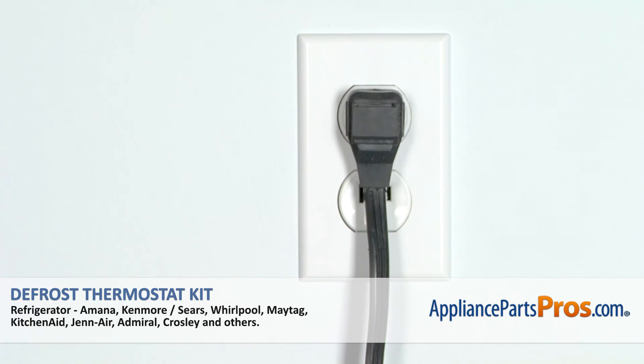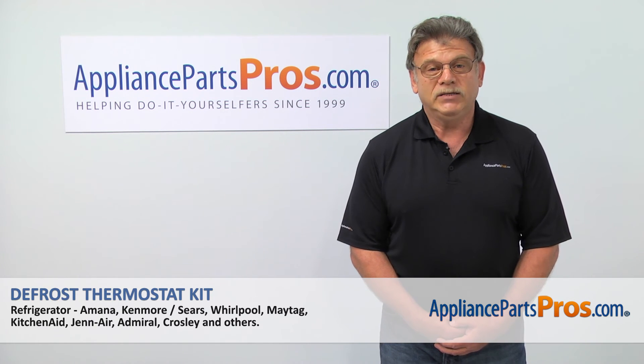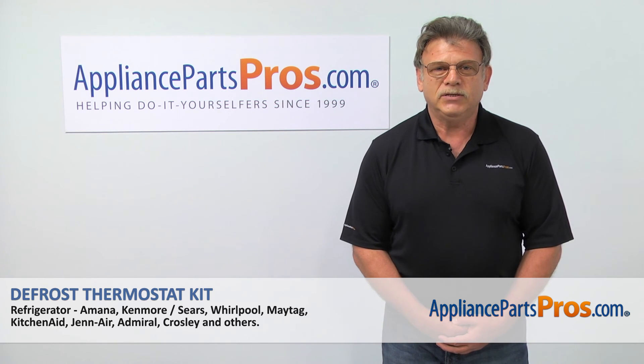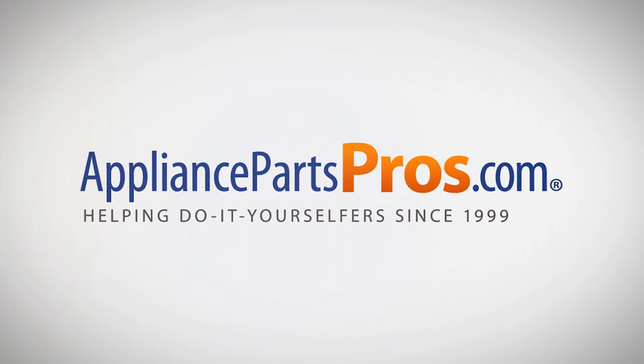Plug the fridge in and enjoy your cold drinks. Thank you for being a part of another successful repair brought to you by appliancepartspros.com. For any of your future appliance repair projects, please check out our other repair videos available on our site, on Facebook, and on YouTube. We'll see you next time. Bye.